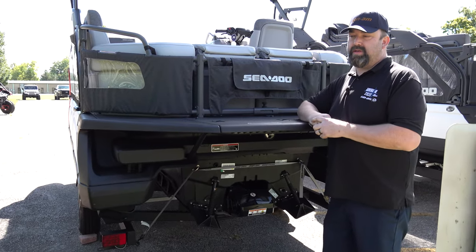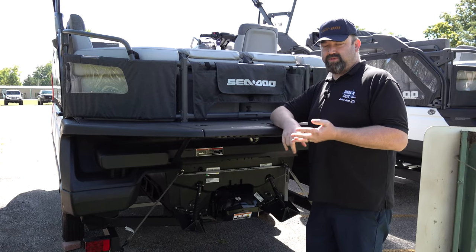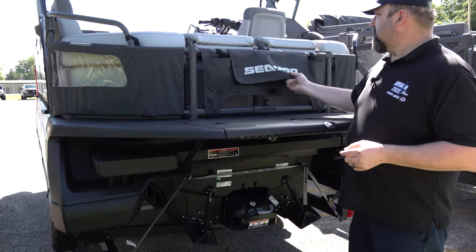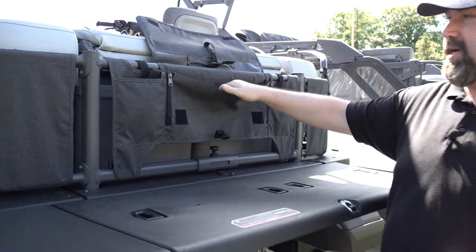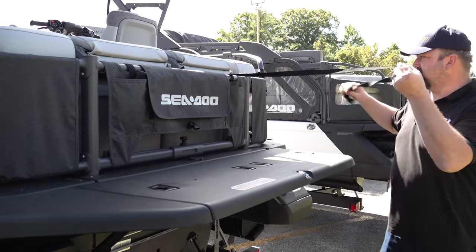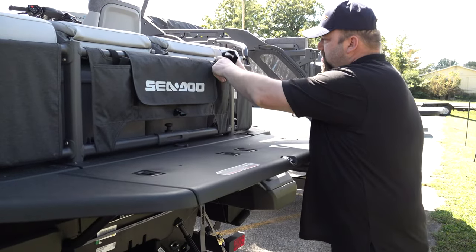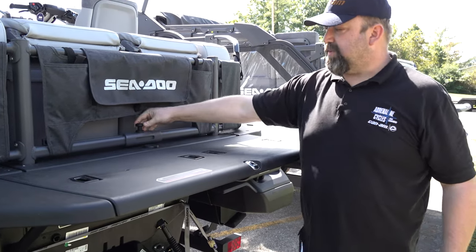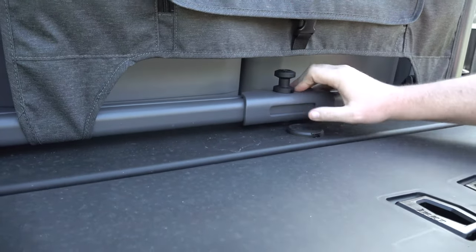All right guys, we're around here at the back of the Switch. This one is a Sport model. There are a couple of models: you've got the Switch, you've got the Cruise, and this one's the Sport. With the Sport you've got a nice spot here that's really integrated in — this will help hold your tow rope, so if you've got a wakeboard or a tube or something like that. And then you've got straps integrated in here so you can tie your tubes to the side and keep them secured out of the way while you're traveling down the lake.